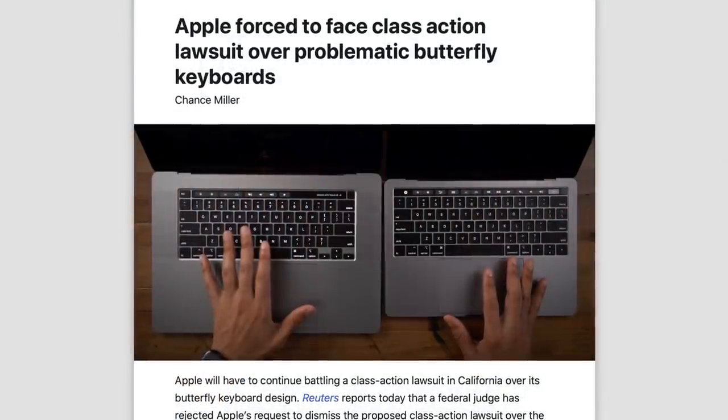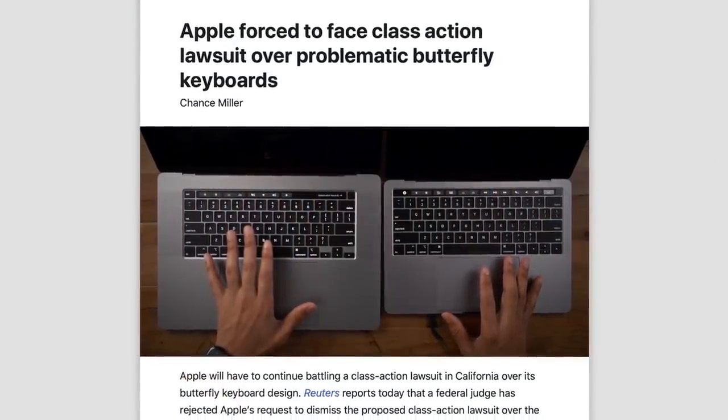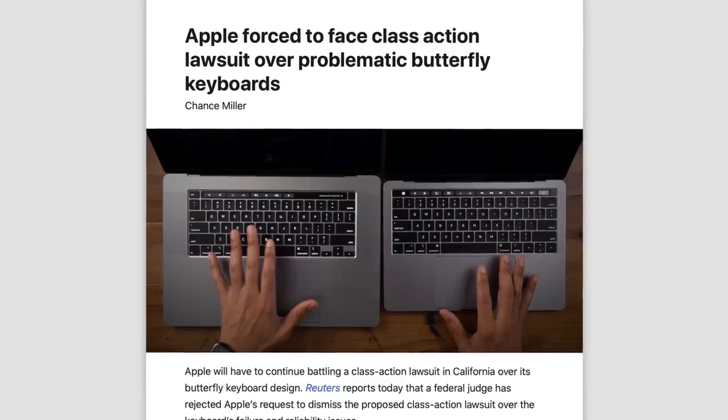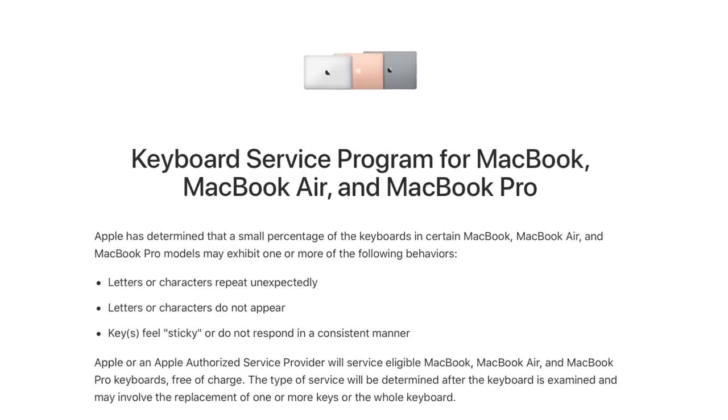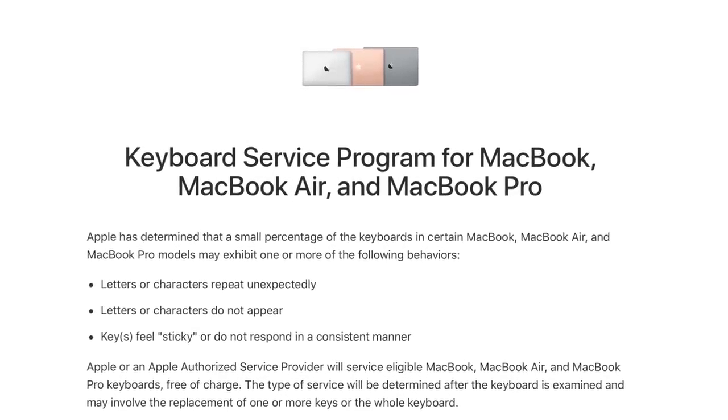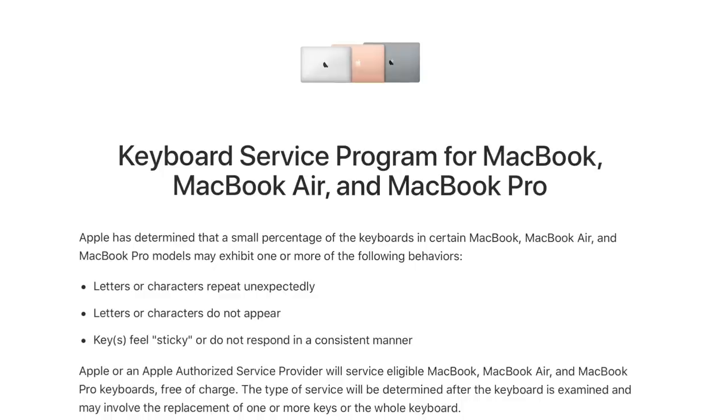The issue became widespread in just a couple of years and led to a class action lawsuit being filed in May 2018. Just one month later, Apple acknowledged the problem and launched a repair program for faulty MacBook and MacBook Pro models.